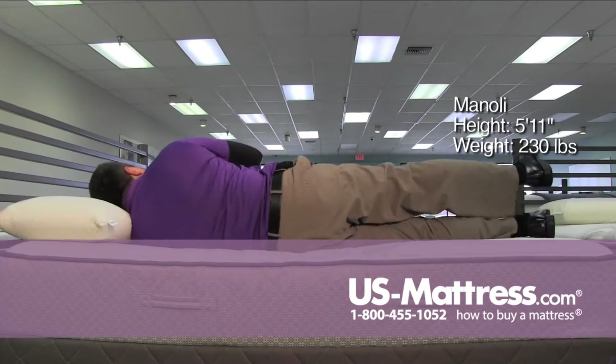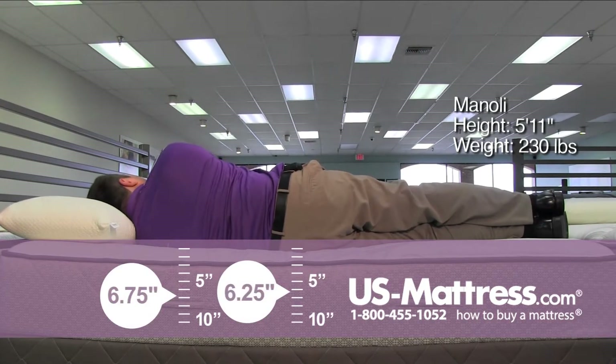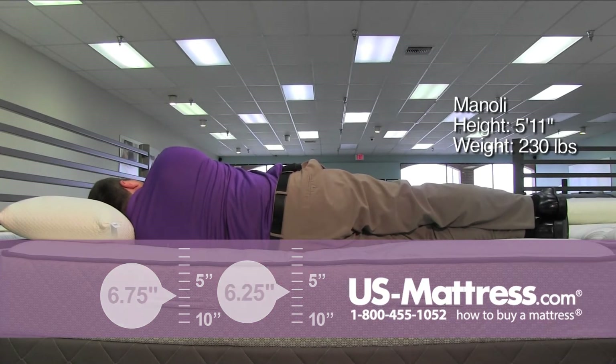Laying on my side — not bad. I'm feeling a little strain in my shoulder, but again, I'm a side sleeper and I prefer a soft feel.